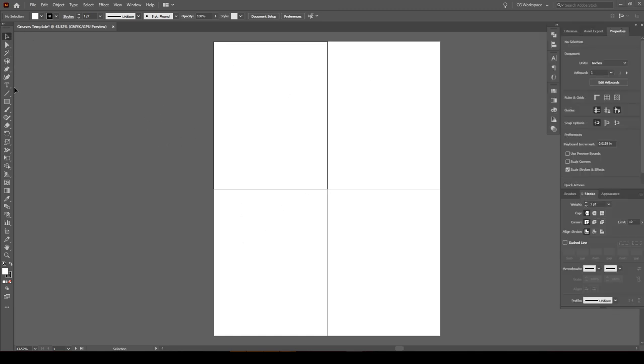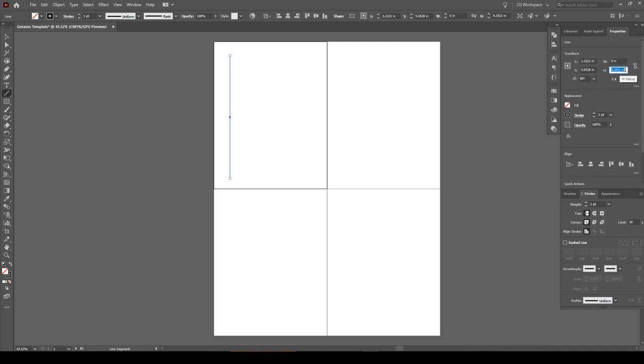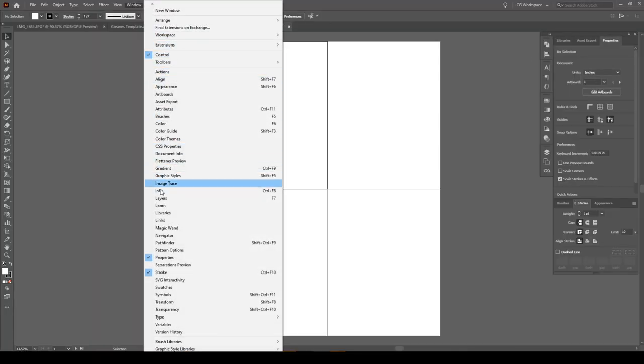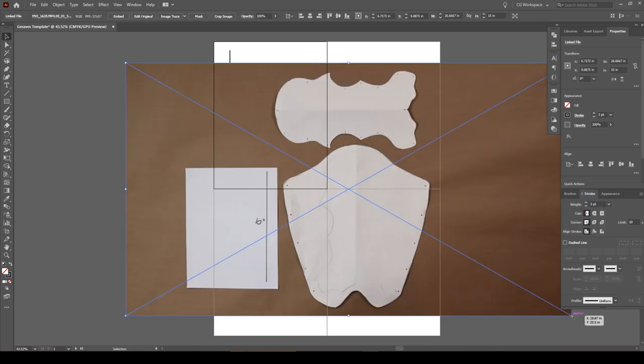Next, go to the tool panel and select the Line Tool, then use it to draw a line at the same measurement you included in your picture — 10 inches for me. In the Properties panel you can just type in the exact measurement and your line will be perfect. If you can't find one of these panels, go to the Windows tab at the top and make sure it's selected. Also make sure the Stroke panel is visible so you can increase the line's thickness to make it easier to see.